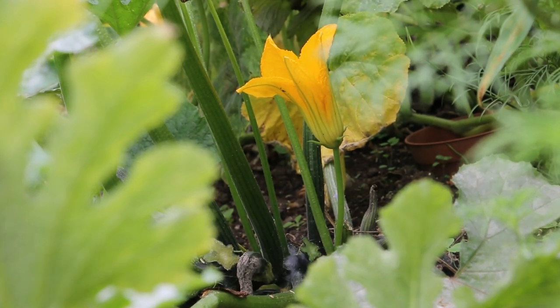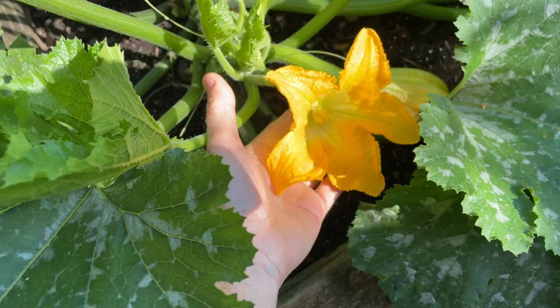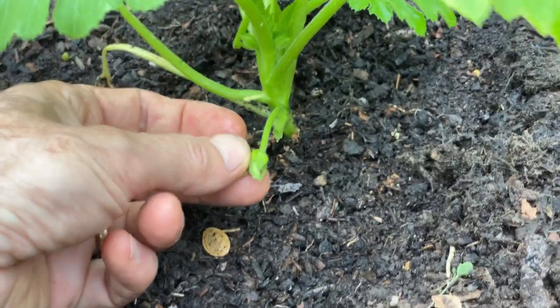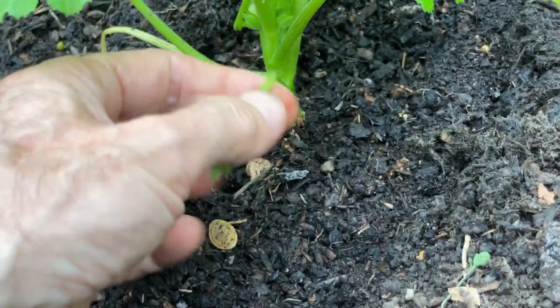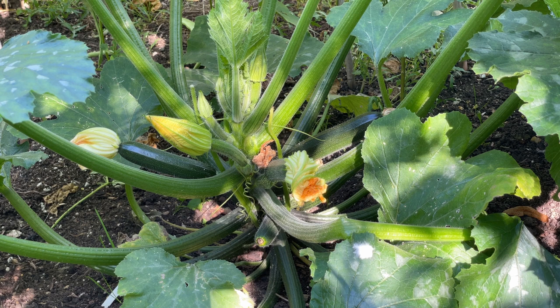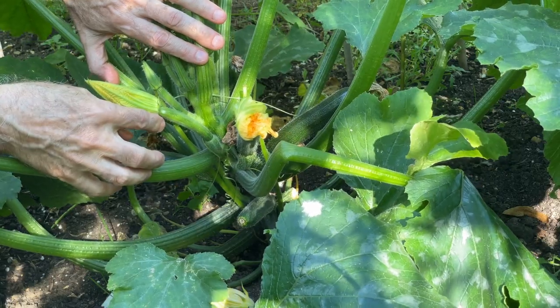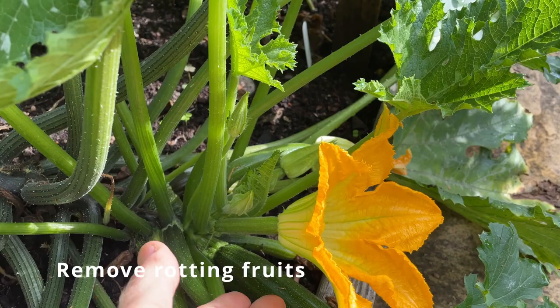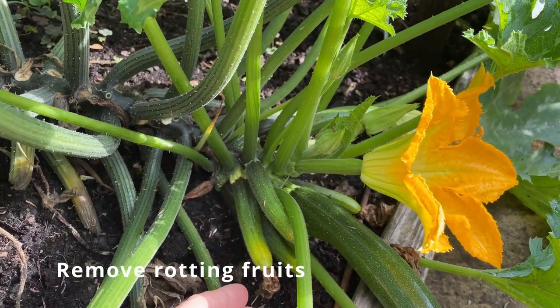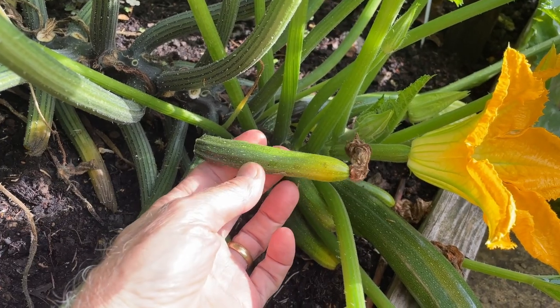Courgettes produce both male and female flowers and you can easily tell them apart. The male flower is where there's a green stalk and a yellow flower at the tip, while the female has a tiny baby courgette sitting just behind the yellow flower. Early in the season, plants sometimes only produce male flowers, so I tend to pick these off to stop the plants wasting energy forming unwanted male flowers when there are no female flowers around for them to pollinate. As the season develops, you want plants to produce both male and female blooms at the same time so bees and pollinating insects can transfer pollen from the male flowers to the females to ensure pollination and good fruit set. If female flowers aren't pollinated at all or not properly pollinated, they can start to swell a little but then they'll rot off at the tip — these rotten fruits should be removed and discarded as they'll never develop into healthy courgettes.